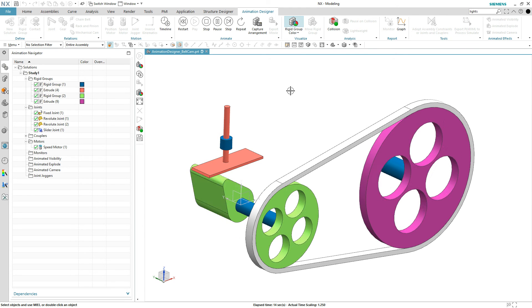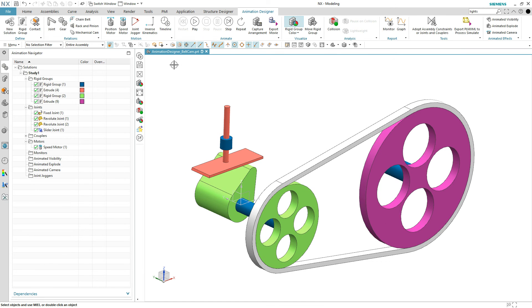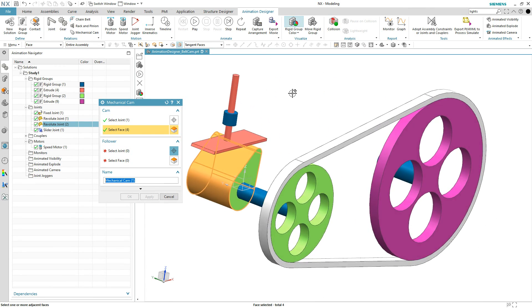Last coupler we want is to transfer motion from the revolute joint of the cam to the cylindrical joint of the actual lifter itself. That process is similar — we'll hit the mechanical cam command. Here you have defined joints that you can pick. The first cam joint is a revolute joint, and notice how we only show revolute joints. We don't show the slider yet because it's not the cam joint. So as we pick that cam, it's going to ask what faces of that cam you want to be part of the solve, and here we simply pick each of these faces. With the tangent face option, it magically got all those connected faces for us.